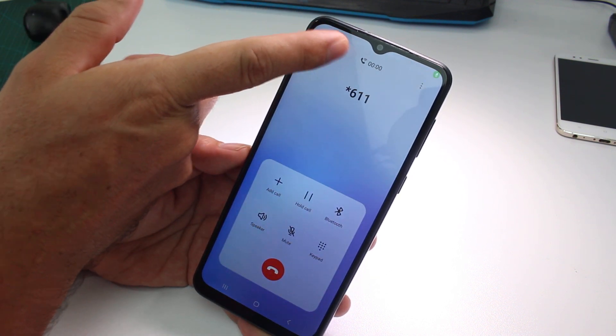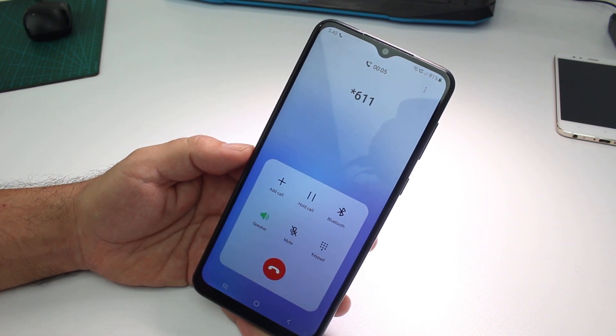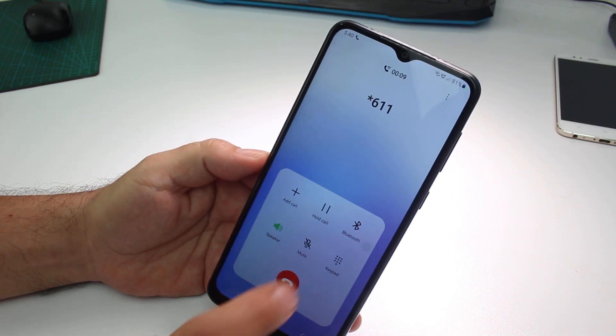When the numbers start counting, it means I'm in the call. Up in the call, here's the speaker option, and here you can hear — yes, we have speaker on.